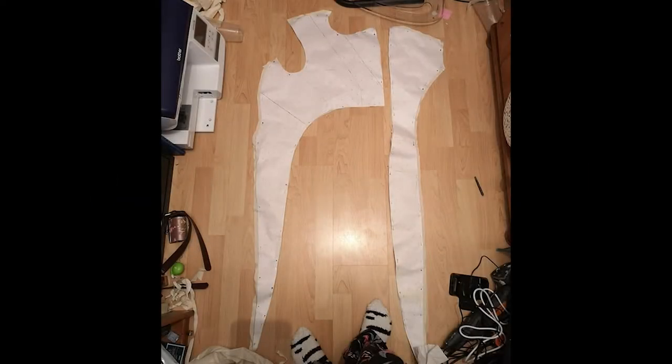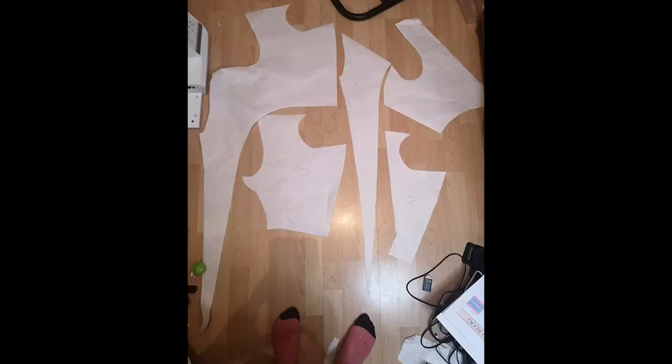We are on day two of the pattern. Where I got up to last time was I think I'd finished the front and moved on to the back, and then I realized that the armhole was missing off the front. I was really annoyed about that and had a little huff and puff and then went to bed. These two images are the front and back piece, and then a breakdown of all the front pieces.